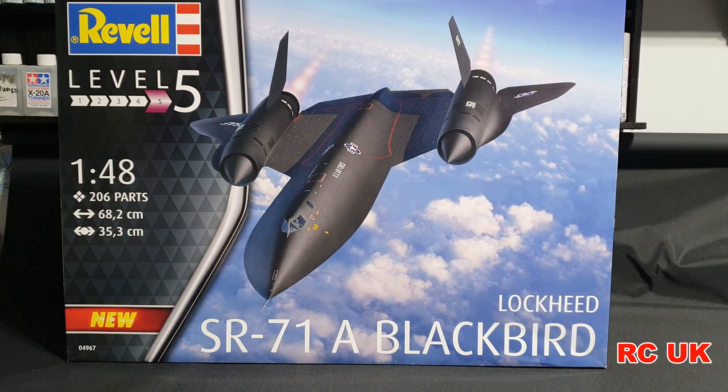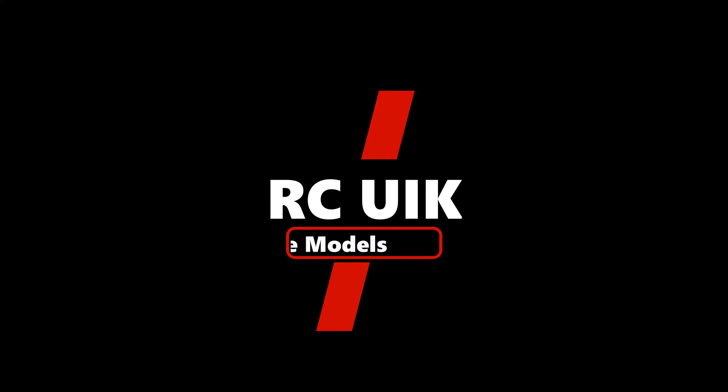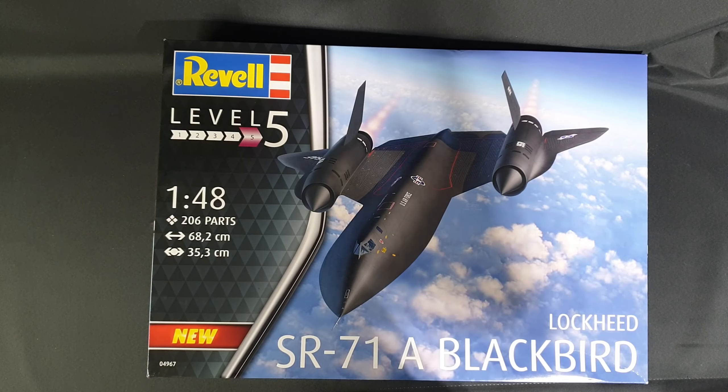Howdy folks, my name is Darren from RC Scale Models and today I have another kit for you. This one's from Revell - it's a brand new tool for 2021, the 1/48 scale SR-71 Blackbird. Absolute beast of a kit, it's going to be a nice airplane hopefully when it's all done. The last time we had an SR-71 in 1/48 I believe was an old Testors kit - nasty, horrible raised panel lines, just a crap kit. So hopefully this is something decent from Revell.